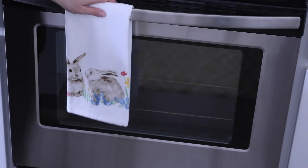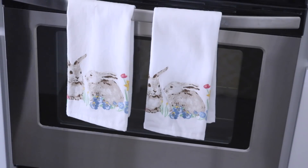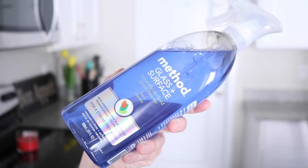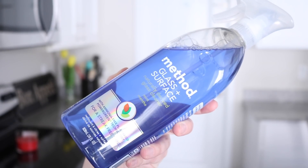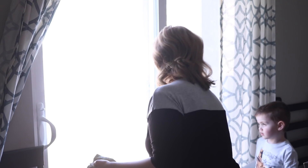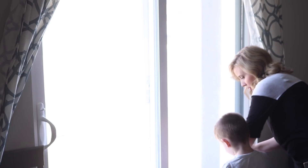I love changing up my hand towels for different seasons and holidays — it's a really cheap and fun way to brighten up your space. These little bunny rabbit ones came from HomeGoods. My sliding glass door was getting so dirty I could hardly see out of it, so I decided to grab my Method glass and surface cleaner in the mint scent. I love how this one smells. It can get a little streaky, but if you just spray a little bit it goes a long way and makes everything smell so good.